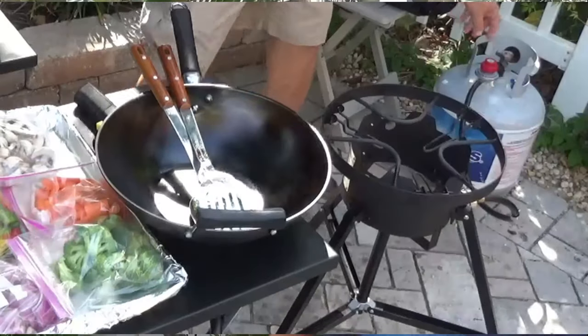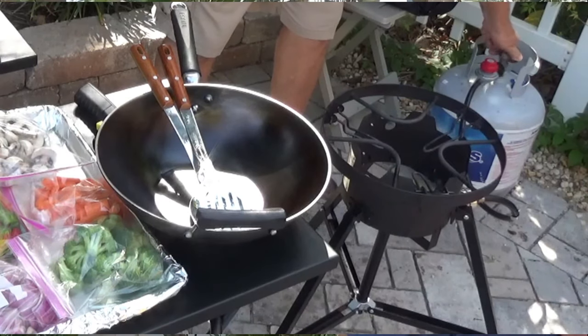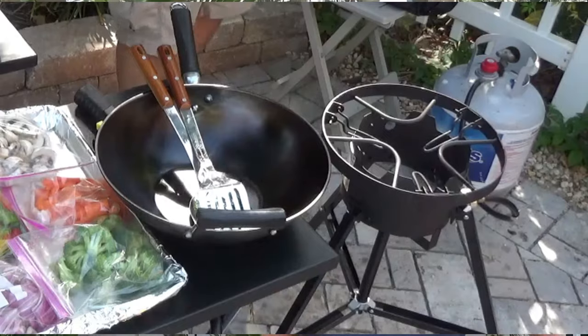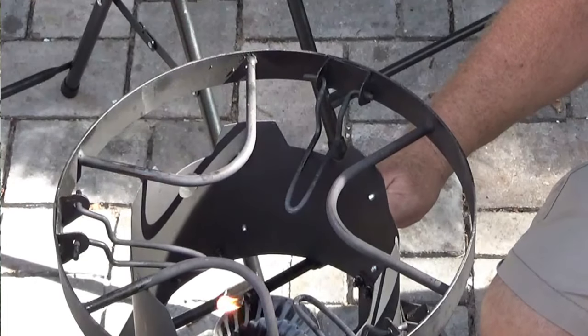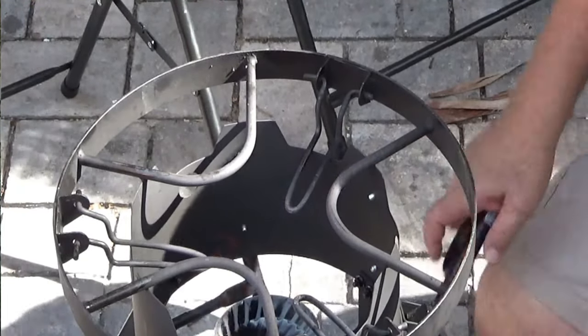I guess the first thing we've got to do is light the burner, right? Turn our gas on and light her up. Okay, let that get going.